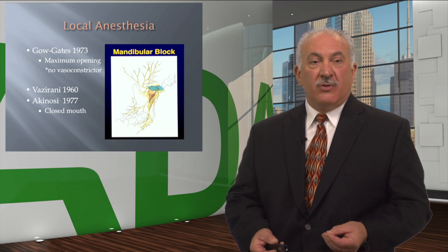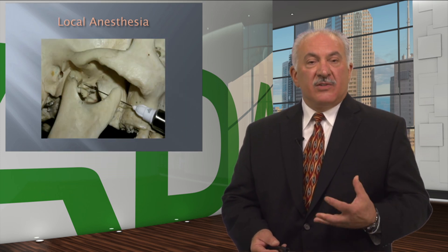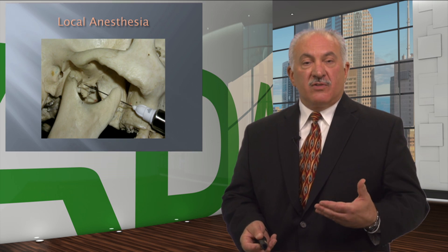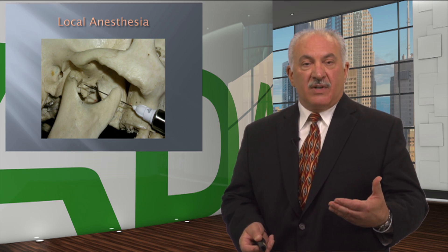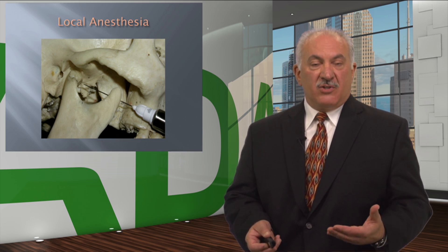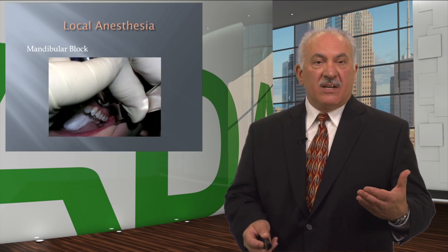I am proposing you consider a hybrid. This is a dry human skull using a 25-gauge long needle. Anatomically, you can see the medial pole of the condyle very close to the beveled end of the 25-gauge long. There's no bone that you contact. You are parallel and just above the mucogingival junction of the maxillary gingiva, and you take the hub as far back to the third molar area, you aspirate, and then you slowly inject.